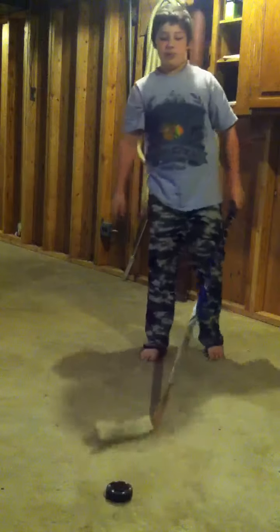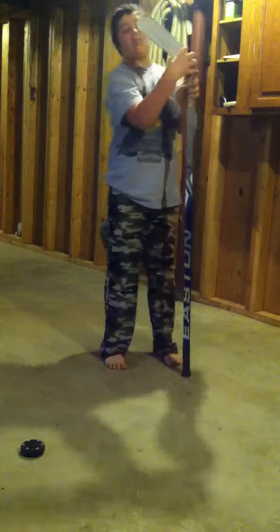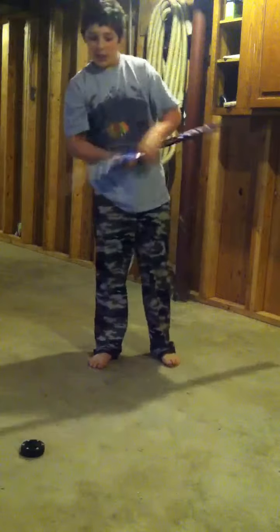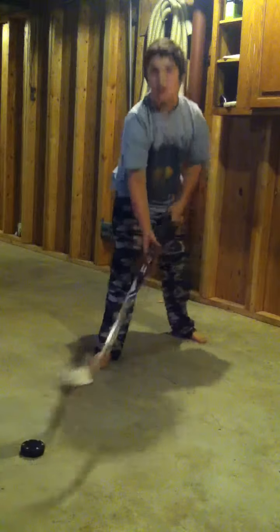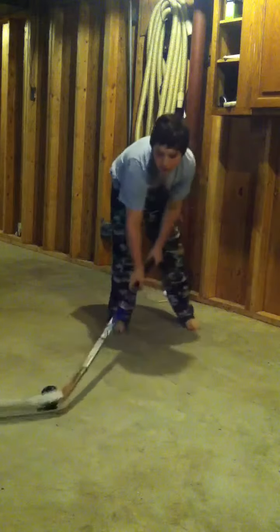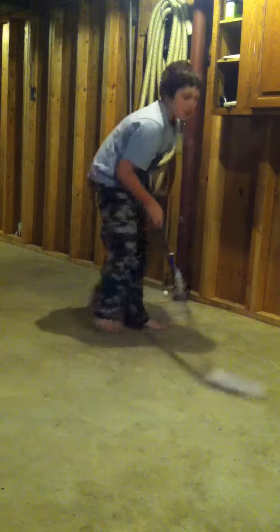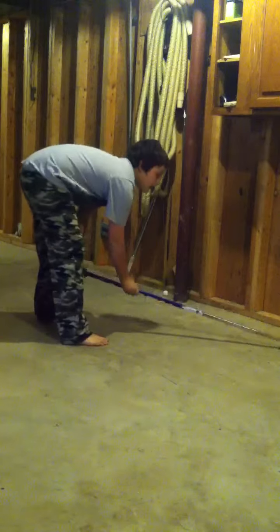Now I'm going to show you the heel the blade backhand. What you do is you get this general area right here. You put it on the puck. If you twisted it like this, it would flip up. Like that.